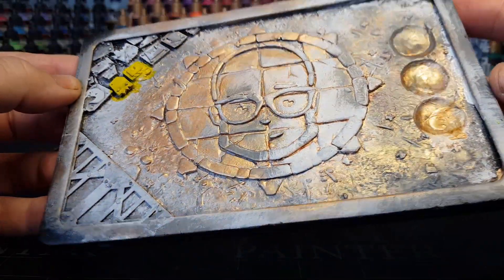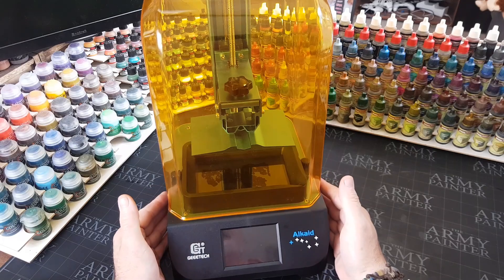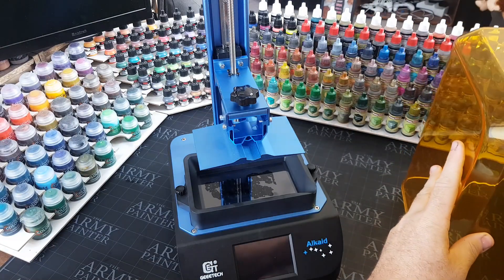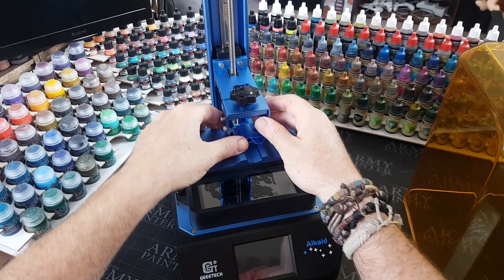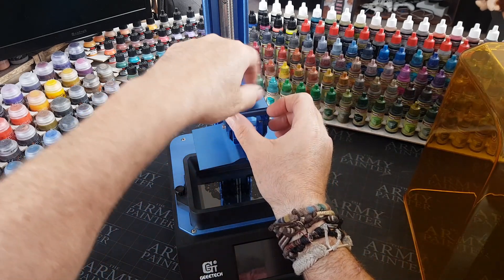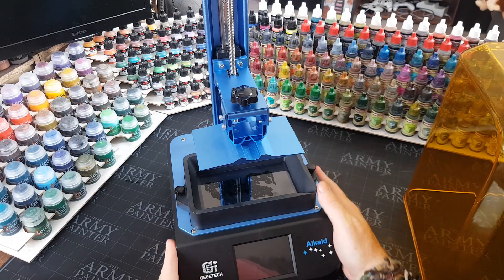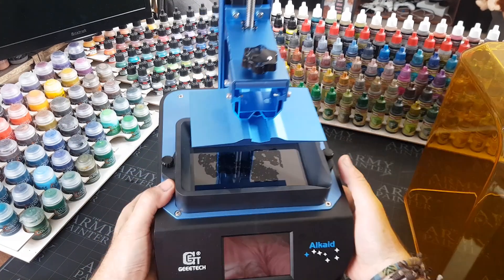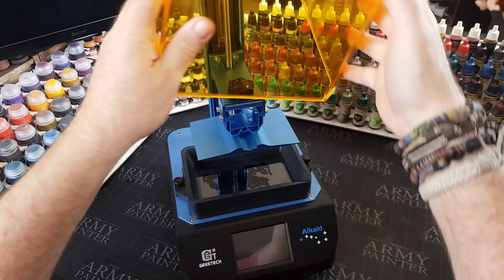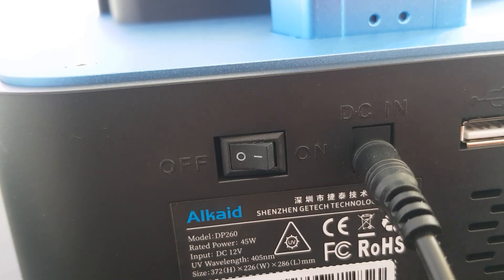The one thing that's always put people off 3D printers is the price. Well, I think it's safe to say now we've got this little contender which comes in at under a hundred dollars. There's a link down below — at the moment this is $99, and this is the Alcade LCD light curing resin 3D printer. It is so small and light, and as you can see it's one of the 3D printers I can actually get on my desk. May be small in size, but the quality is just amazing.